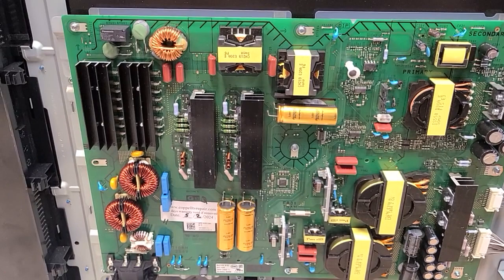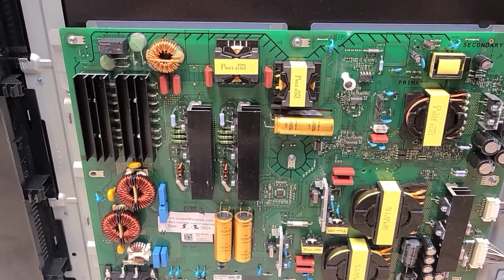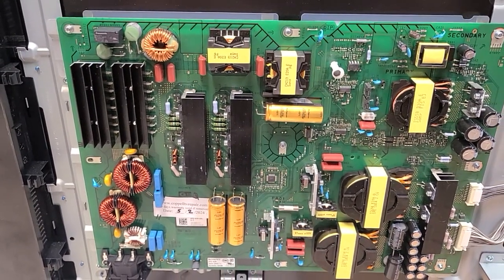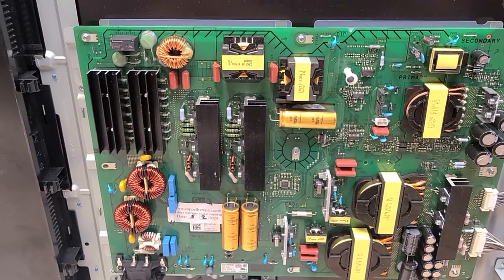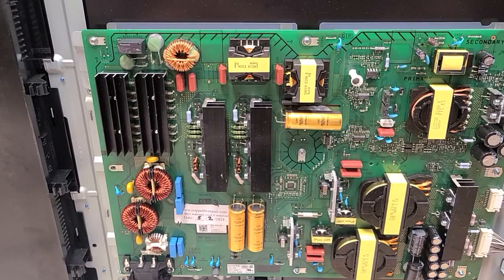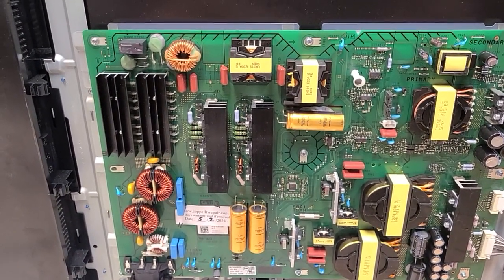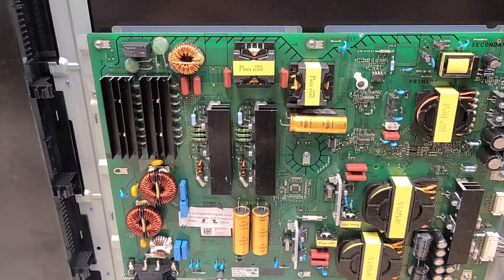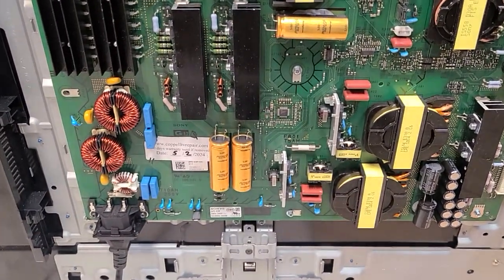We're now using something else. For the time being, this repair should give another three or four years before the same thing happens again. Hopefully in the meantime we or somebody else will find out how to improve the board or use different parts so they don't fail. It could be because of the design, or because the parts themselves were poorly manufactured — whatever it is, this is apparently going to be a common problem.